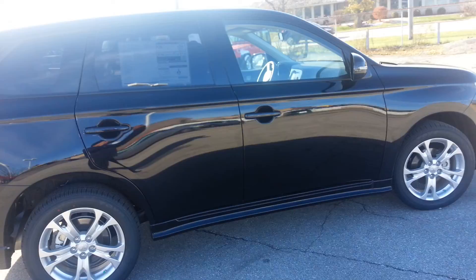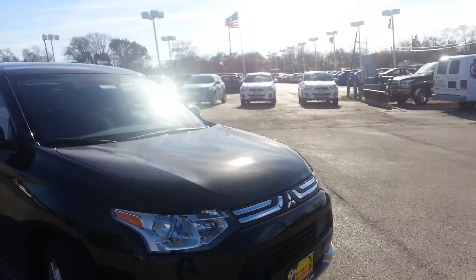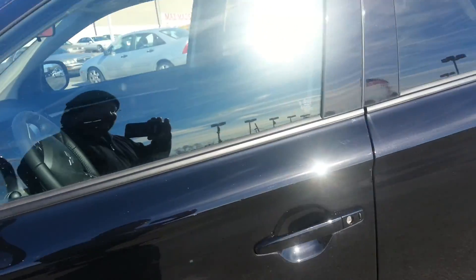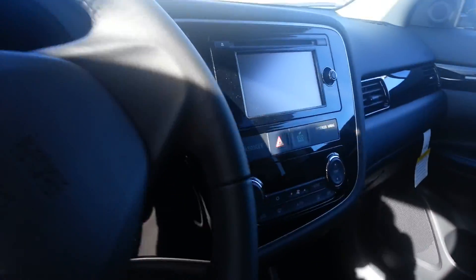Those nice rims — so pretty! Anyway, got your backup sensors in, got your interior package in there today as well — look at that, all nice.